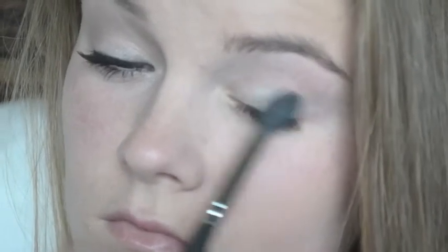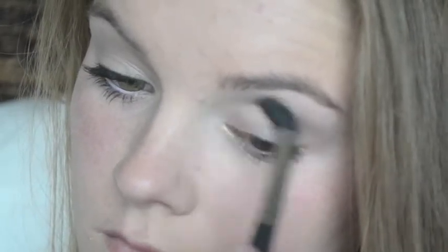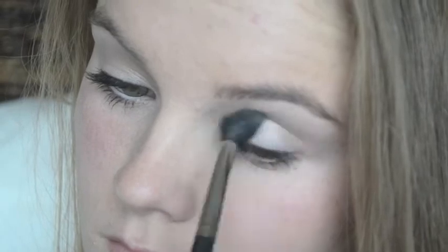The next thing I'm taking is the eyeshadow called Venus from Urban Decay. It's in the Naked Basics palette. I don't think you can get it separately, but I'm not sure, so don't take my word for that. It's just a really shimmery color. And then taking the color Naked 2 and just putting that in my crease just to define it a little bit and add some color back into my eyelid, so I don't look dead and pale.